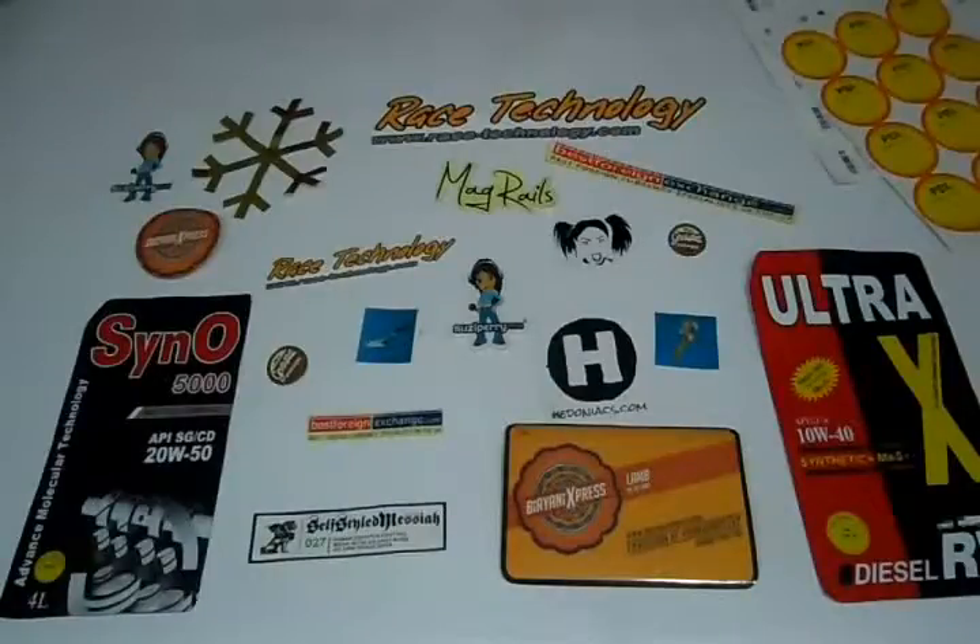You can have them in any shape or size according to your requirement — like square, round, rectangle, oval, or any custom shape you want.